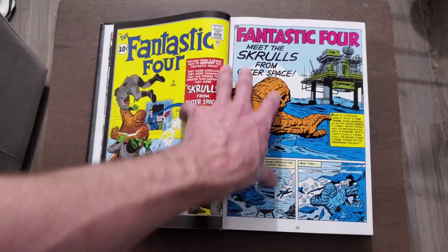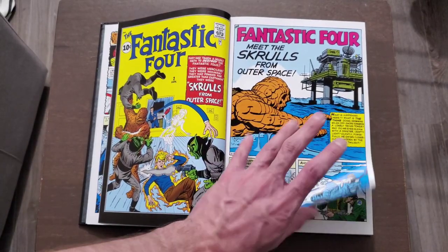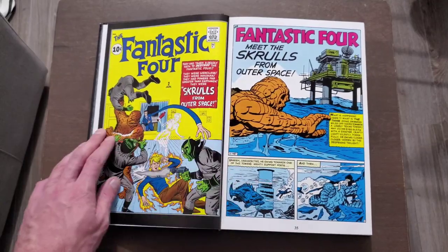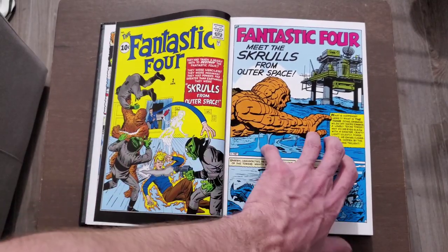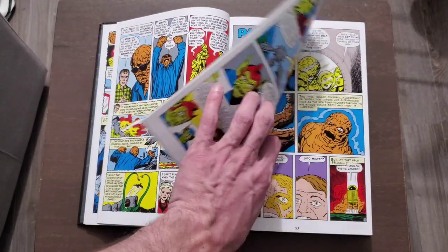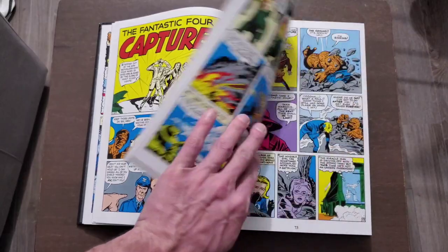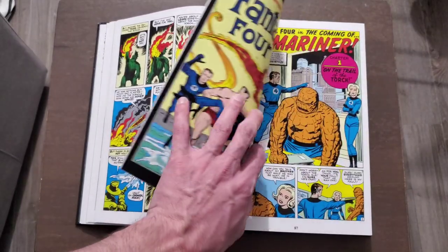Then we meet the Skrulls, who are very important later on. They can kind of frame the Fantastic Four — right from issue two they're already making the Fantastic Four look like bad guys. I think that was jumping the gun a little bit, but I like the Skrulls. They end up beating them, and the Skrulls conclude they're way too powerful to take on.